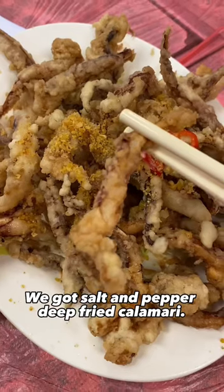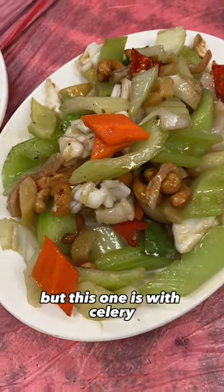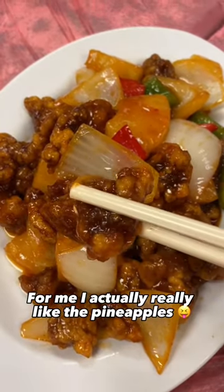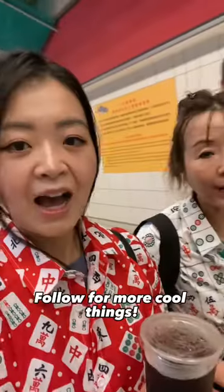We got salt and pepper deep fried calamari. This one's a classic siu chao wang — usually it's with chives but this one is with celery. And who can forget the sweet and sour pork? I actually really like the pineapples. And lastly we got the eggplant in clay pot. Follow for more cool things!